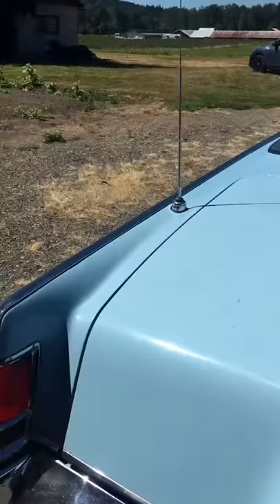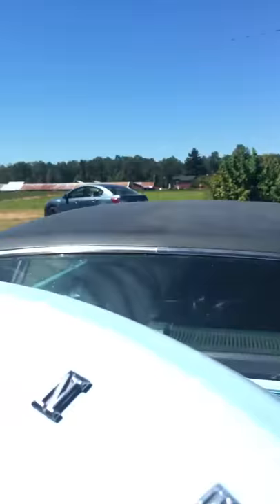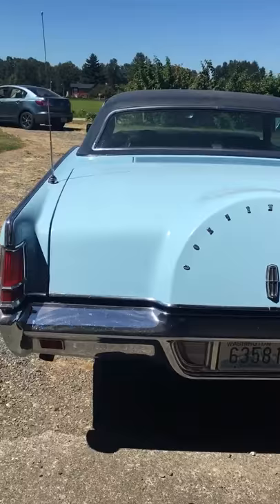That's the only rust on the car that I'm aware of. Let me show you the trunk. The spare tire doesn't have the original felt in it, but you can see — it's all very solid, very solid car. It's ridiculously solid — it was sitting in a barn for 33 years untouched.